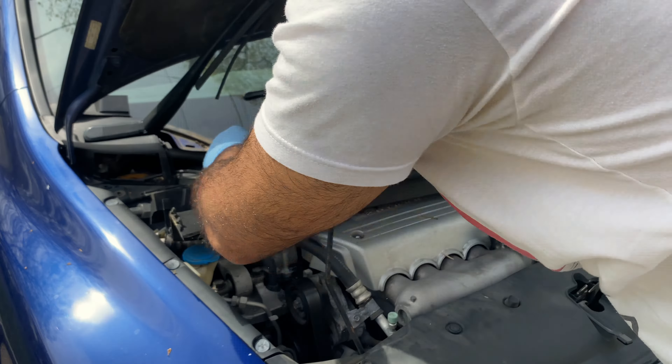Now that we've got all four of those out, we can lift this up and it should come right out. There was actually one more 10-millimeter bolt in the back that I missed, so let me grab my ratchet and pull that out. So in total: a 10, a 10, a 12, and a 12, then a 10 in the center, and on the driver's side a 10, 10, 12, 12 — nine bolts in total.